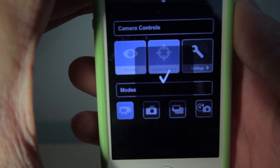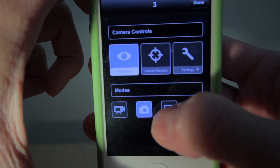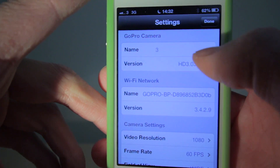You can also locate the camera via the app. You can also change between video, photo, 30 frames per second burst mode and timelapse. Now if we go into settings here, we can fine tune all the settings for the GoPro camera.